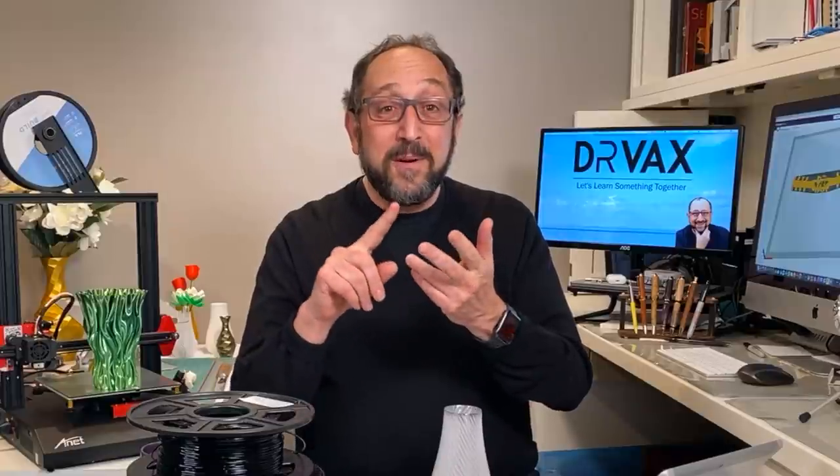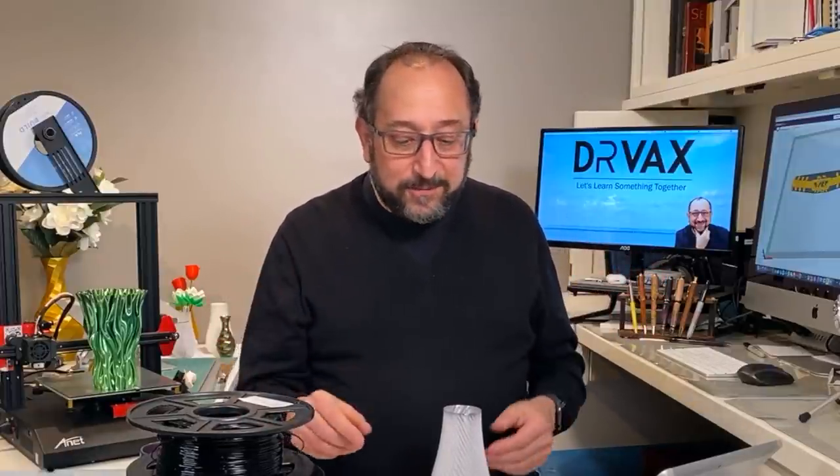So to summarize: your bed must be level, you must have good bed adhesion, you have to get the temperatures right, you'll probably have to fine-tune retraction, but most importantly your start G-code has to be proper. If you get all of those things right, what can you expect? Let's look at some of the things I printed.